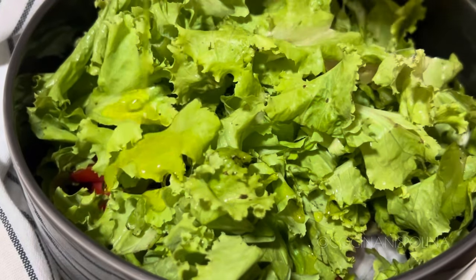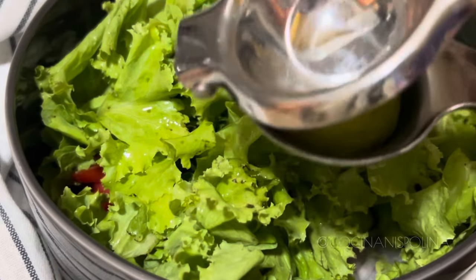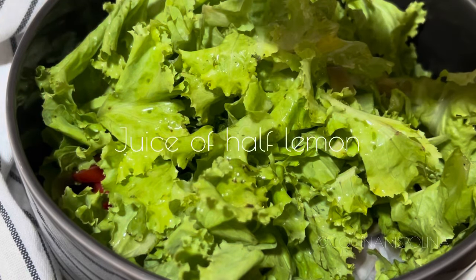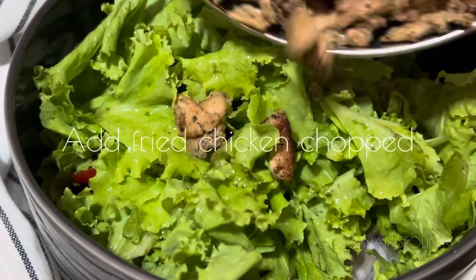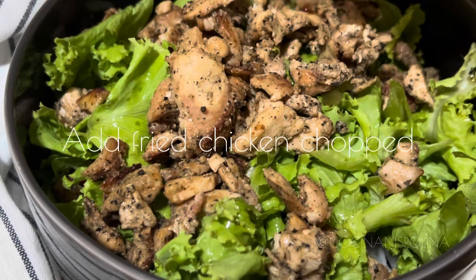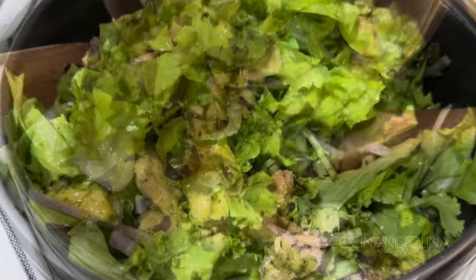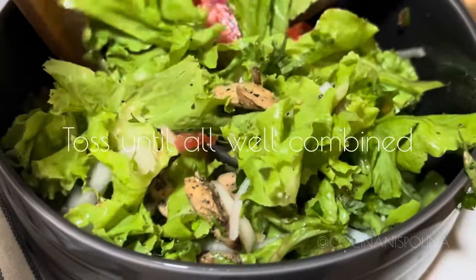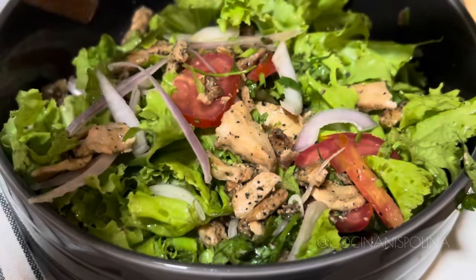I also have lettuce leaves. Drizzle with olive oil and the juice of half a lemon. You could add any other seasonings available in your pantry. Now drop the fried chicken pieces — you could chop them more finely if the pieces are large. Using a spatula, mix the salad thoroughly. It's so fresh and tempting!